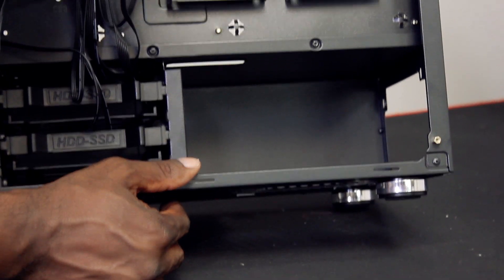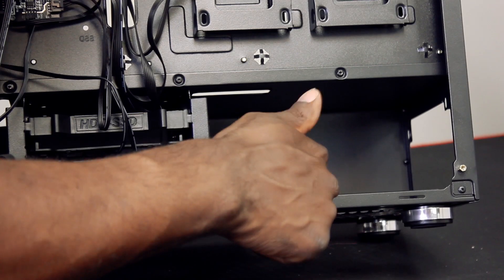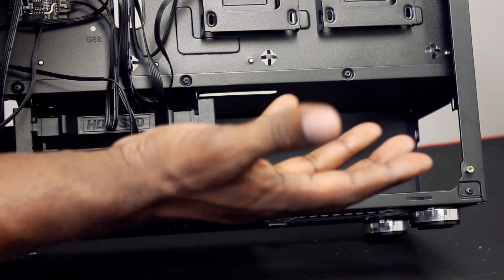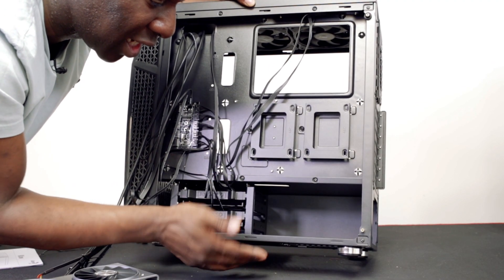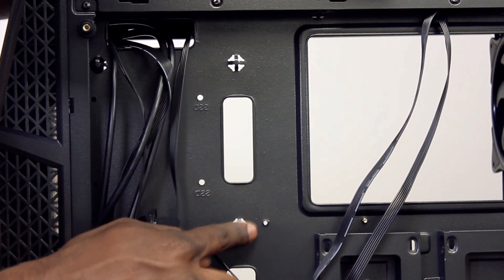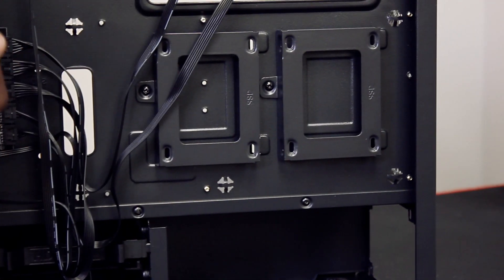You've got a nice decent space for the power supply as well, but there are no rubber standoffs — just metal standoffs — so it just isolates vibrations a little bit, depending on what power supply you go with. You're probably not going to go with the most expensive, because technically this is a case that's only £60. And then you've got a few cable tie points — there are about 12 of them in there.